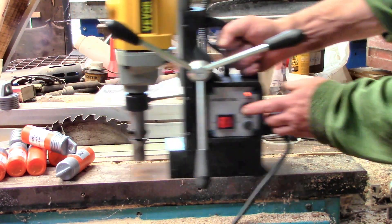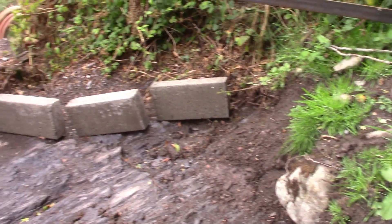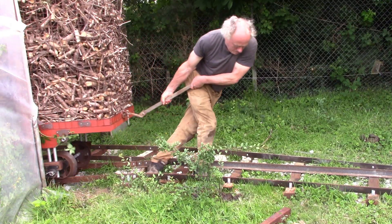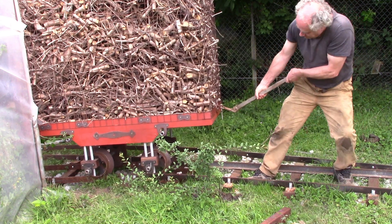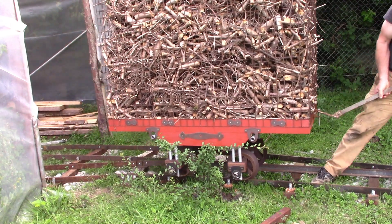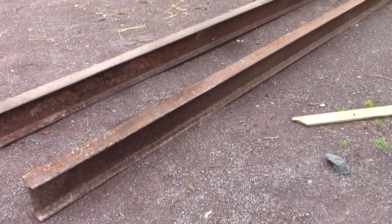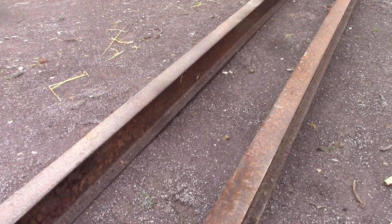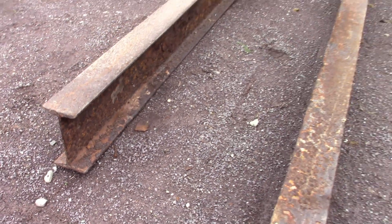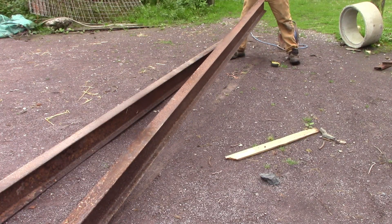Which brings us to my next railway project. I want to build a bridge strong enough to support one of these heavy wood chip drying wagons. Luckily I have these two steel girders which aren't very pretty but might do the job. They should be strong enough because they sure are heavy enough — though some of that weight is pure rust.